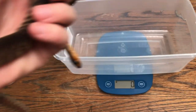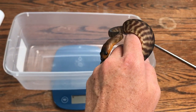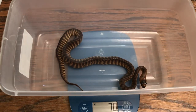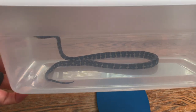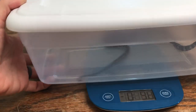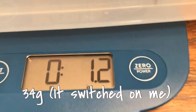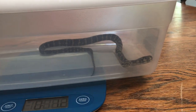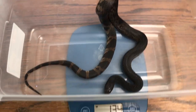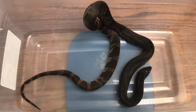We got our bucket zeroed out and here's our first little itty-bitty snake. She weighs 70 grams — our feisty little jungle carpet python, she almost got away. Next up is our little black pine snake Bubba, and Bubba is 134 grams. Still pretty tiny, Bubba.